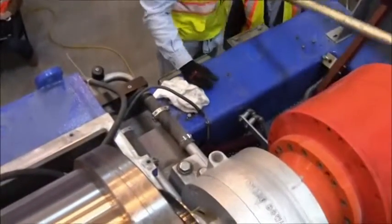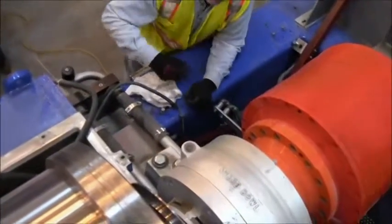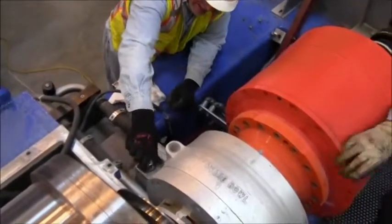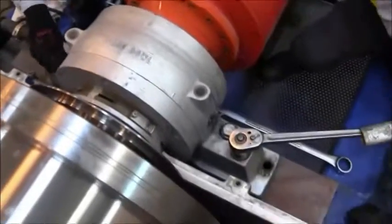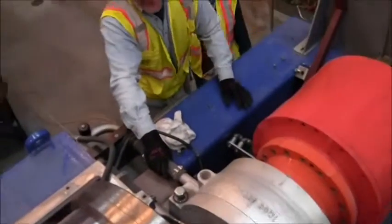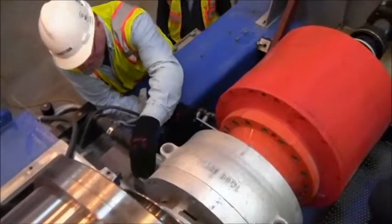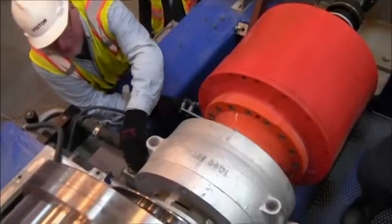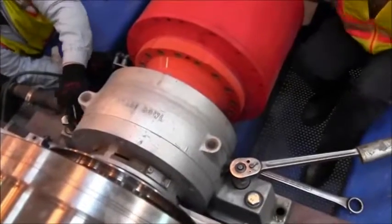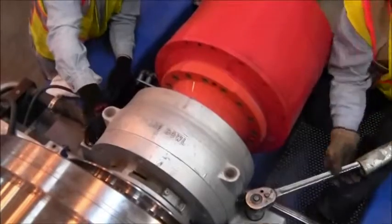We're removing pillow block bearing bolts — hold-down bolts. Normal torque is 490 foot-pounds. It's listed in the book as inch-pounds, and you have to divide inch-pounds by 12 to get foot-pounds. That's actually one of the questions on the test — how to convert inch-pounds to foot-pounds.